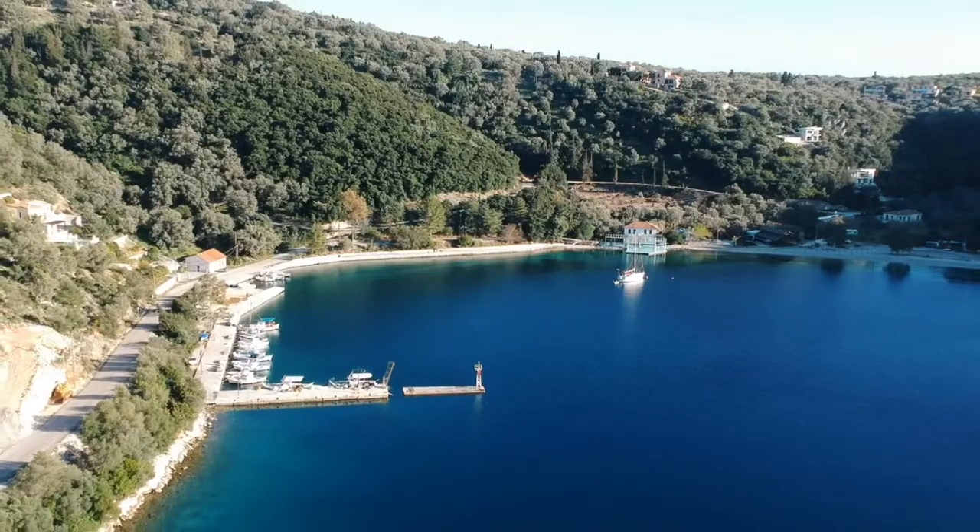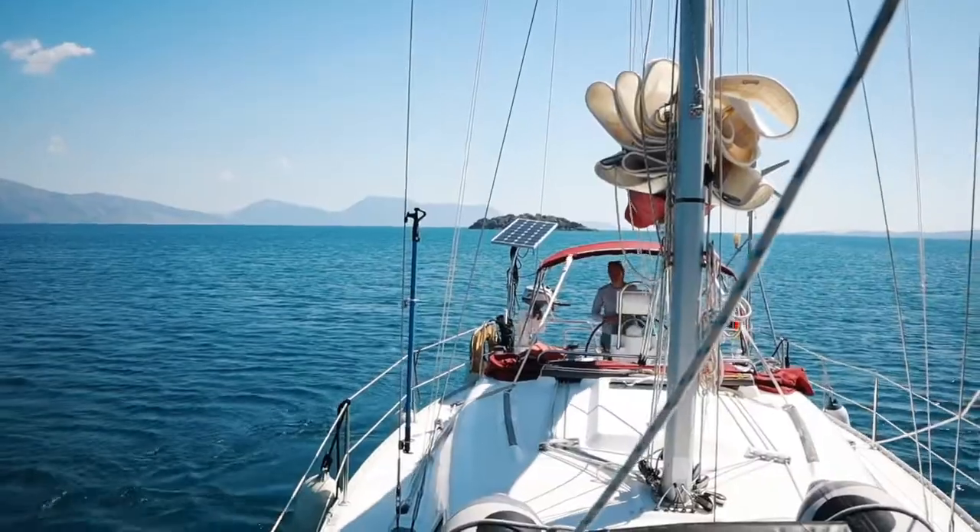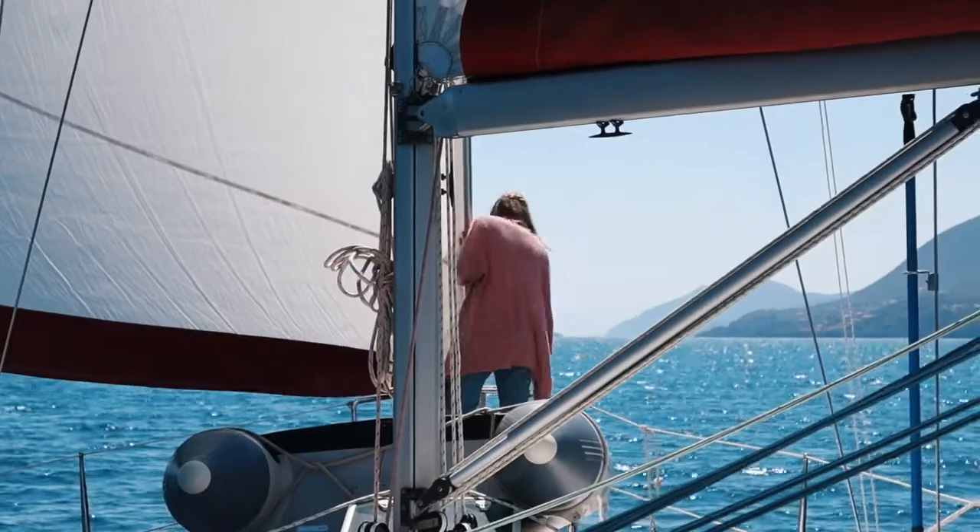After a pretty traumatizing mooring ball experience last week, we figured it would be a good idea to go and practice anchoring. So we waited for good conditions and picked a sunny and calm day to go and try it out.